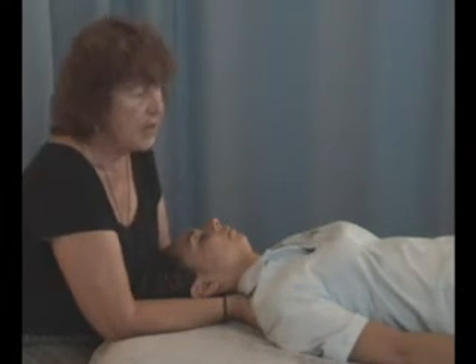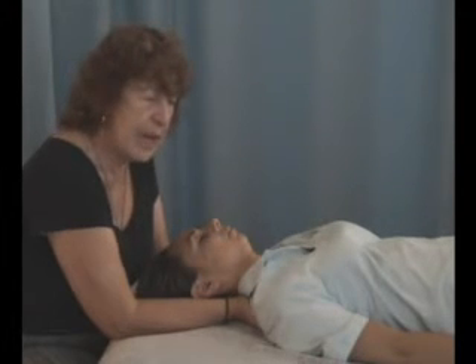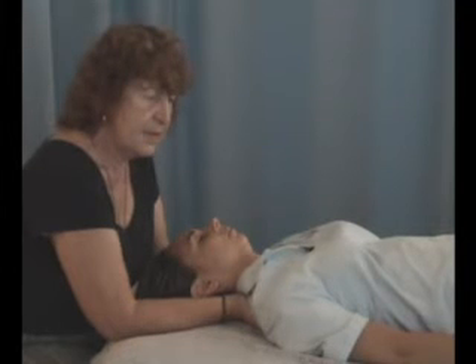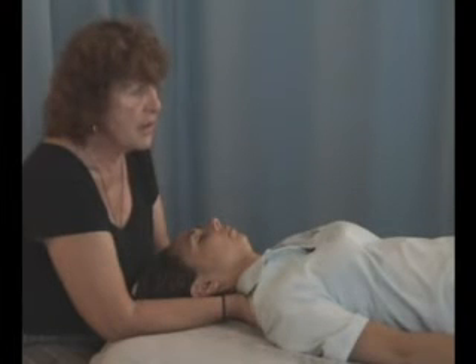Orthobiotomy has taught me great patience to stay with what's happening and not jump ahead. And if you just watch the body, it will show you what to do next.